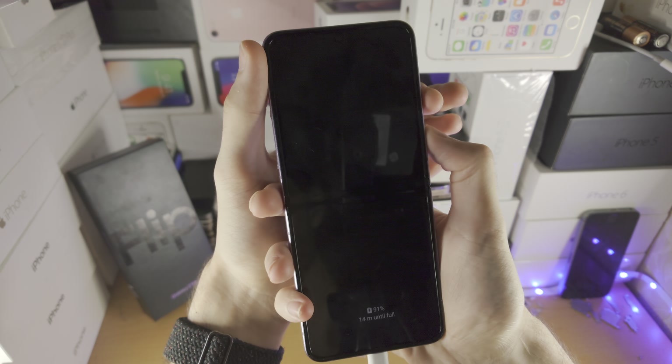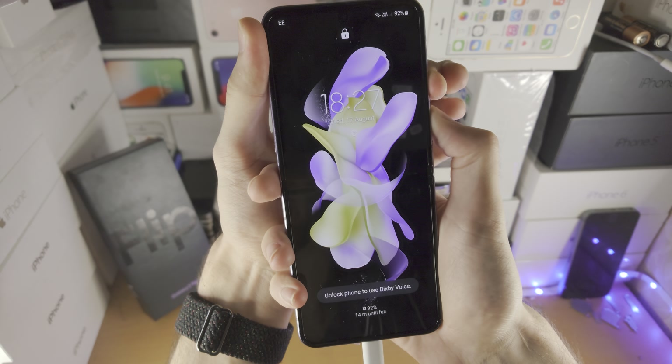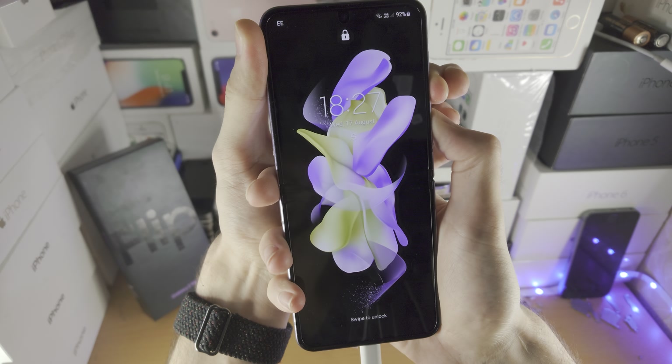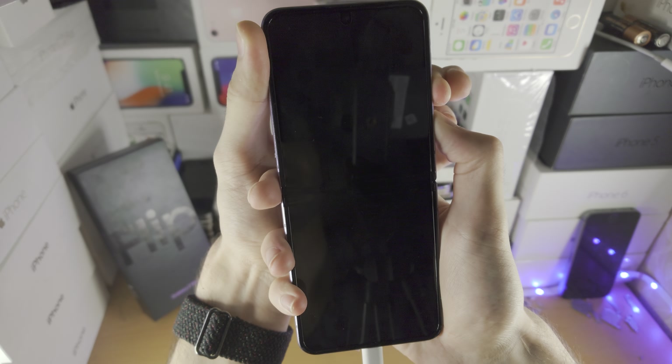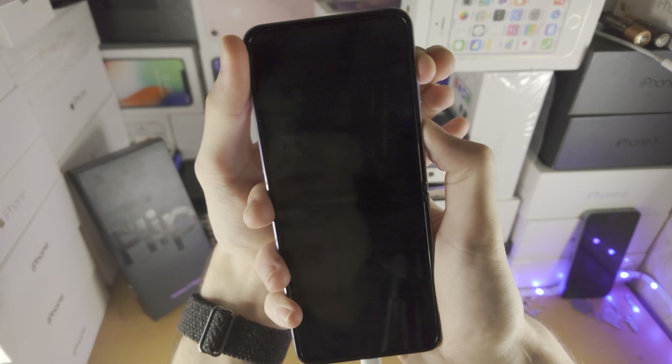Let's hold these two together — three, two, one, let's press. Hold for a count of ten seconds, then release power and volume down. Now press and hold power and volume up.